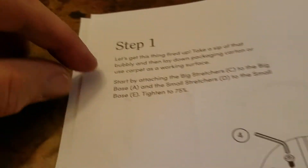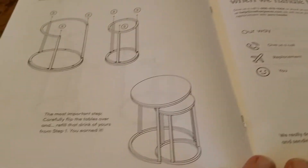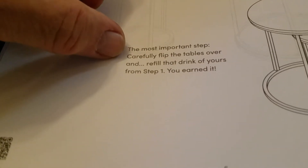By the way, first step: take a sip of that bubbly, lay down the packing carton, and get to work — a little humor there. Step three: insert some little legs in the bottom and then turn it over. Most importantly, carefully flip the tables over and refill that drink of yours.